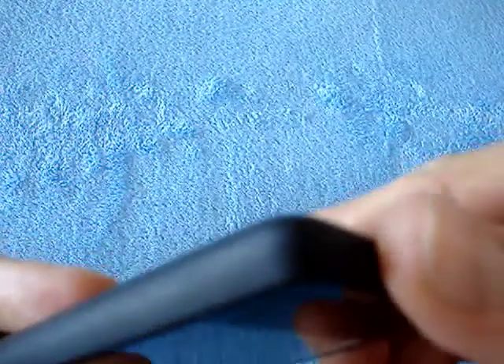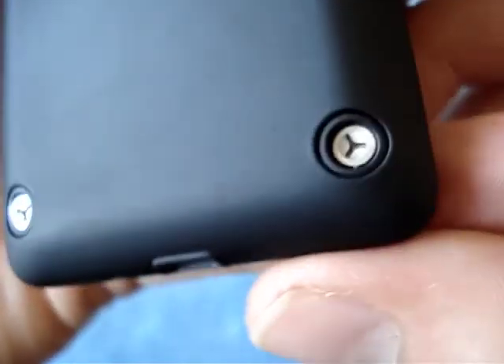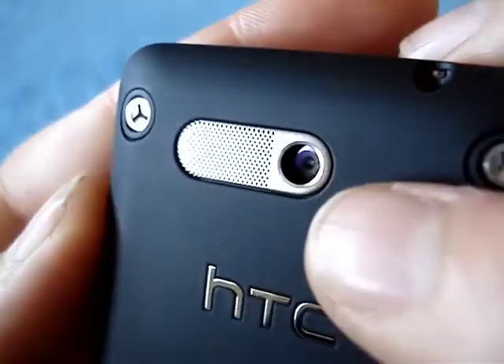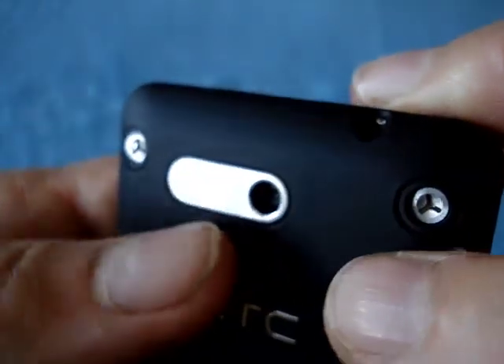In the back you have these interesting fake screws — I'm not quite sure what the point of that is, but they do add some flair to the design. There are four of them. And then of course you have the 5 megapixel autofocus camera, no flash, and the speaker back here.